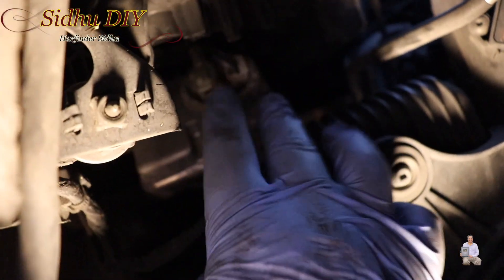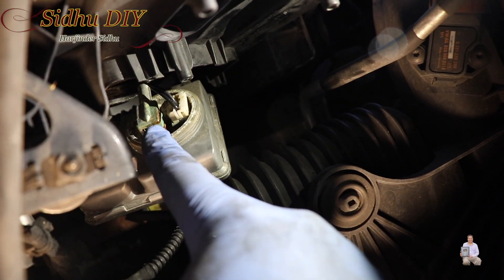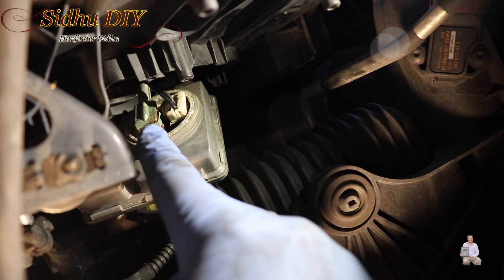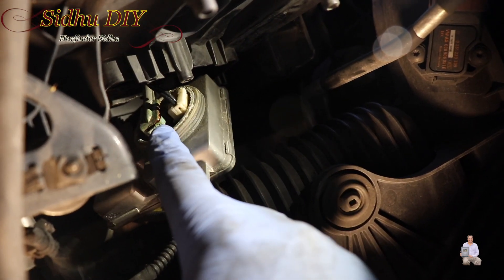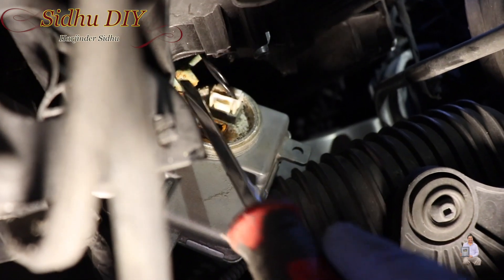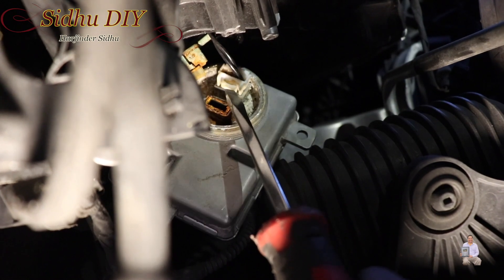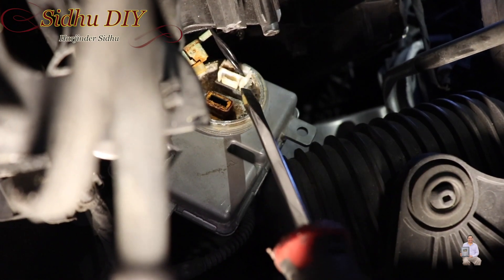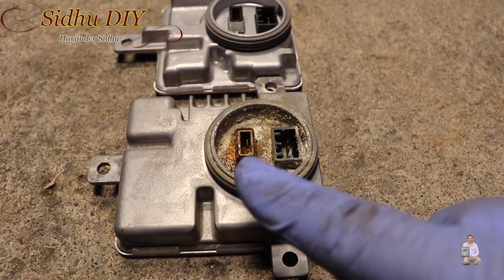It's a little tedious but it can be done. Then you turn it around like this and you can see these two connectors. We need to remove them — pull them out off the ballast. This one you can see is all rusted and that's what's gone bad. You remove this connector by pulling upward, and this connector you press this tab right here and it opens.